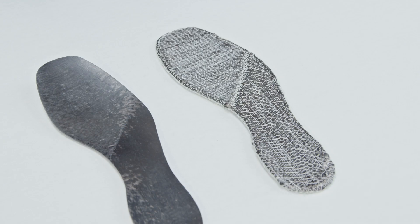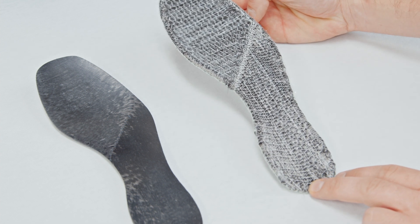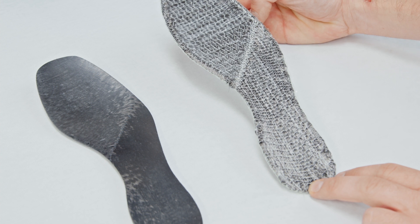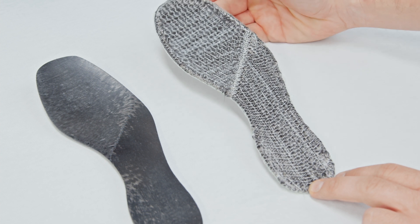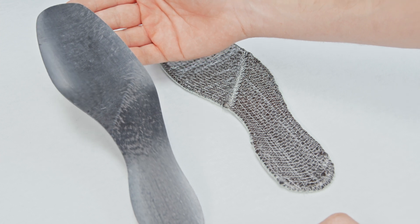The footplate is a perfect example of how TFP was the only technology used to form the composite structure. In fact, the preform that you see here, which was made with our technical embroidery machines, is nothing less than the finished footplate that we have here.